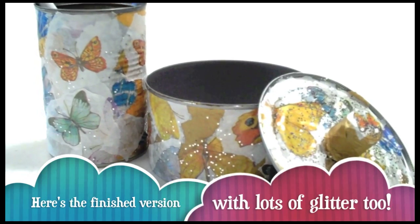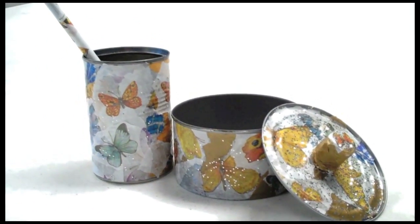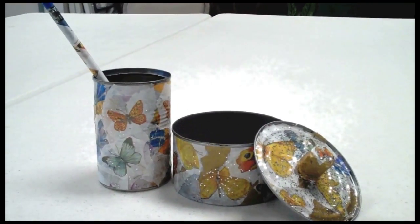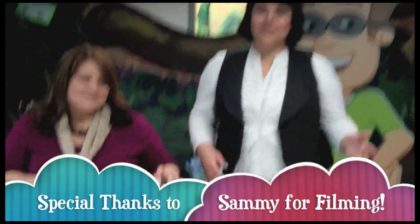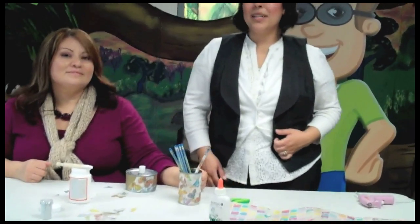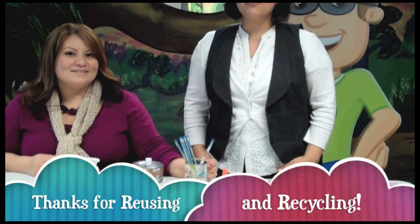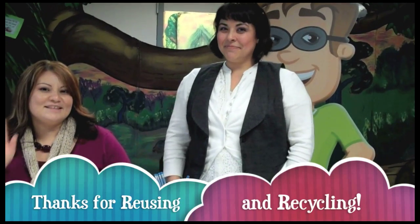It's definitely going to be something for my hair clips or earrings. It doesn't take up a lot of space and it's super cute. Thank you for watching us on Reuse It Fridays. We hope you try to decorate some cans or something else at home. If you do, let us know — leave us a comment or send us a picture. We'd love to see what you have done to reuse. Thanks for reusing and recycling. See ya!